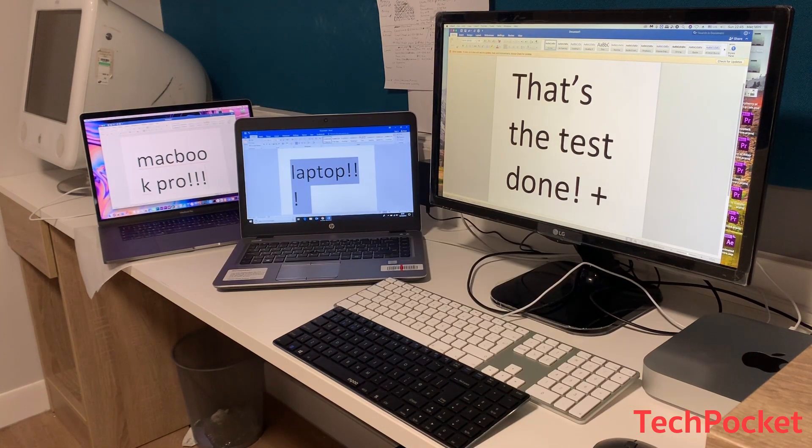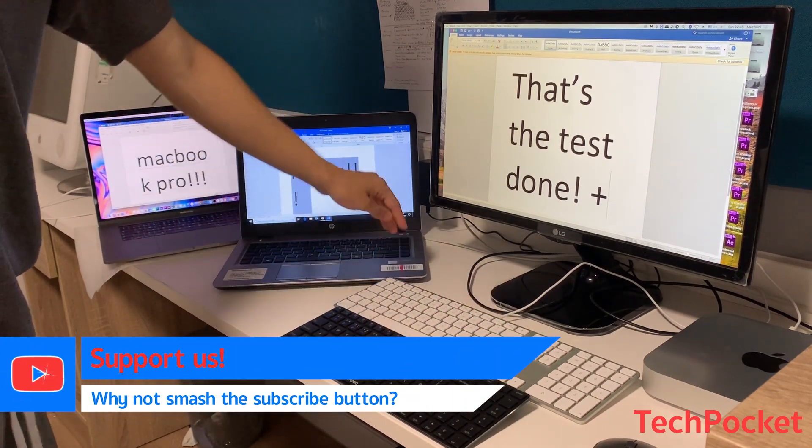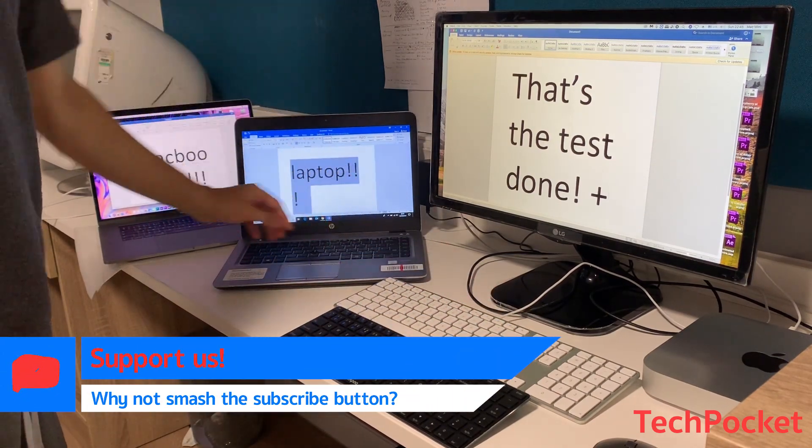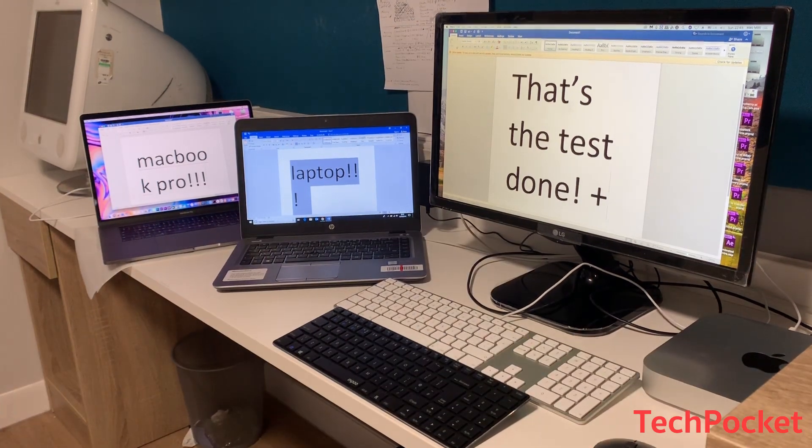Next we're going to test how loud the keyboard is while typing. We'll compare it to three different keyboards: a typical full-size Apple keyboard, a random Windows 10 laptop keyboard, and the butterfly keyboard on a MacBook Pro 2018.